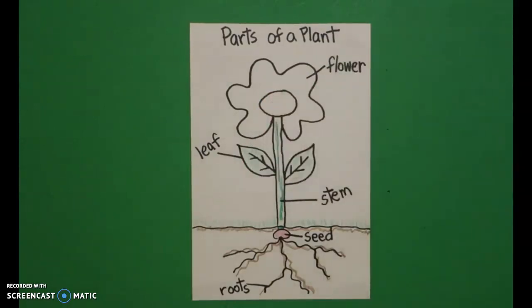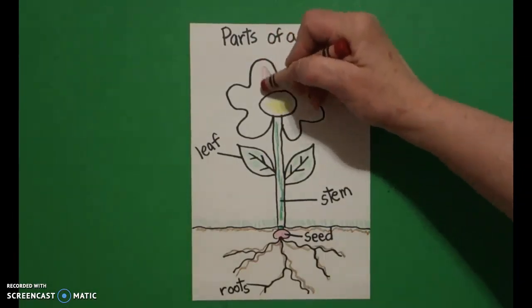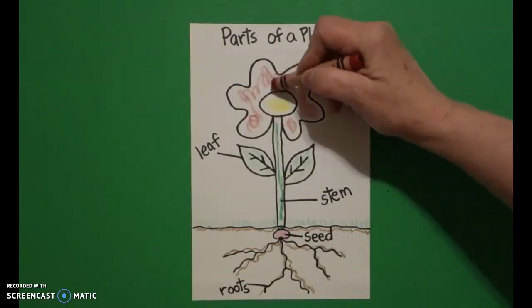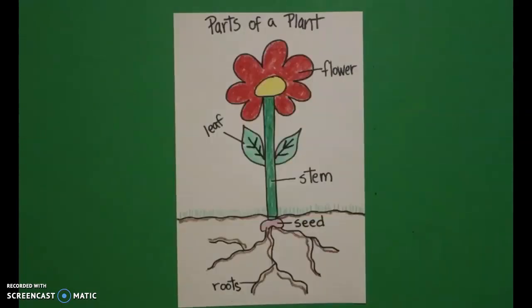You can really color your flower part any color you want, but I did yellow and then red because I kind of wanted it to pop. Now because this is maybe part of a science project, I'm not going to color the background because I want to make sure you can read all of my words that I labeled. Here are my parts of a plant, all colored in — ready to be steady! Okay, bye bye!